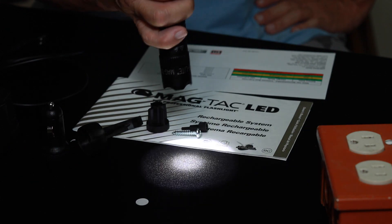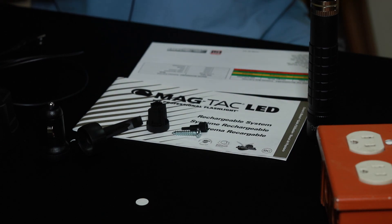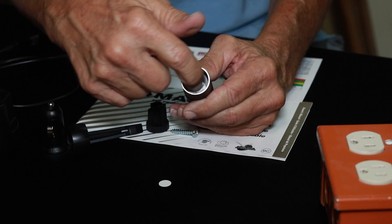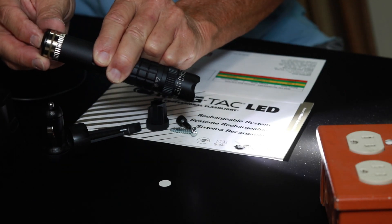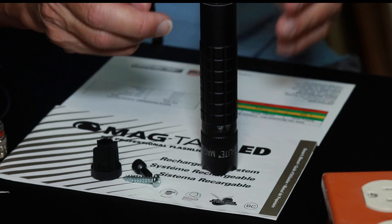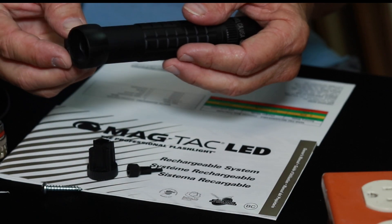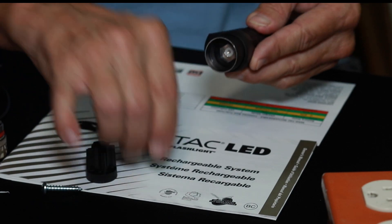Four clicks activates strobe mode. Super simple, super easy. Now going through initial setup: you see this little white dot between the contact points on the tail cap - it's down in there protecting the battery so it doesn't make contact. Once you remove that, your flashlight becomes functional. If you want to use the clip - which most people would, I clip it on my belt when walking in and out of the shop - slide it on. You see how smooth the barrel is, then it gets to the knurled area. Slide the clip on all the way until it touches.